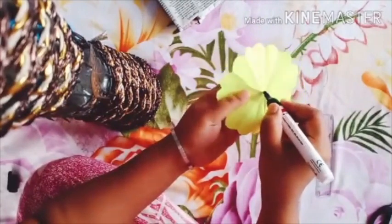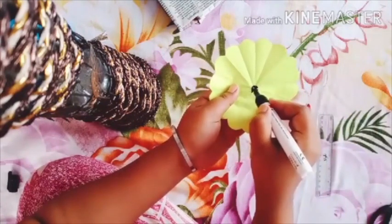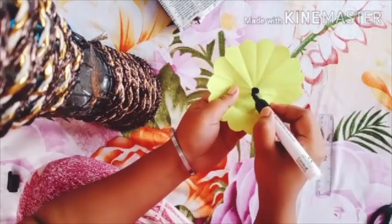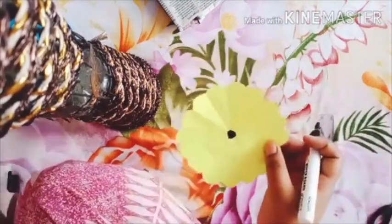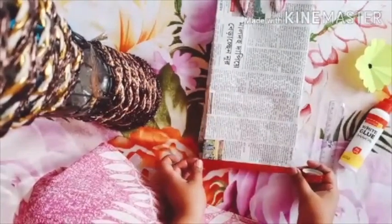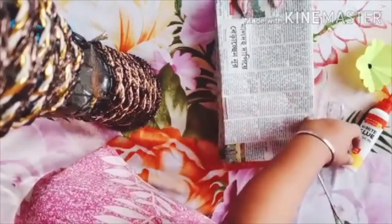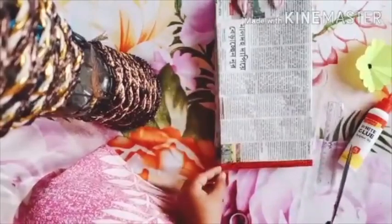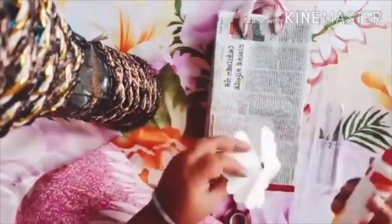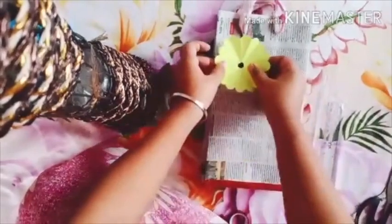With the help of a sketch pen or a marker, you can draw a small point on the middle of the flower. Now it's time to decorate our bag. I have taken a red cello tape and I am pasting it on the bottom of the bag. Cut the corner and paste the cello tape properly. Put some glue on it and paste it.